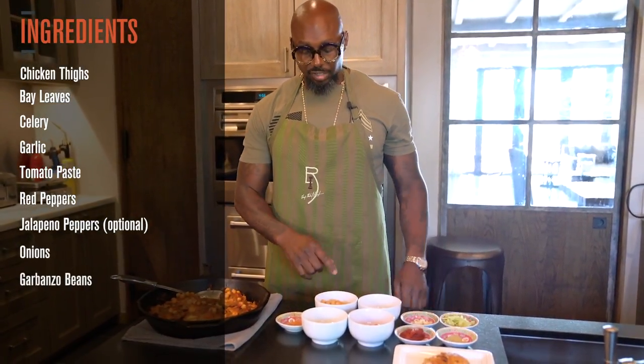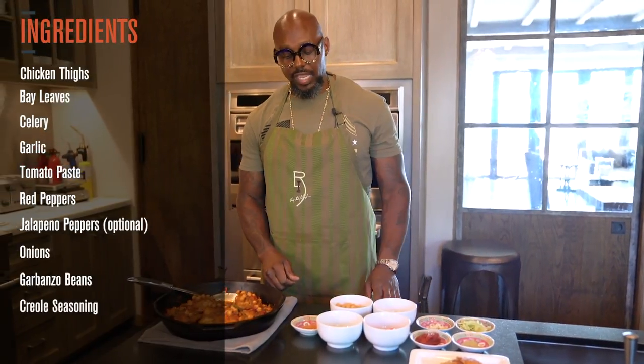You have onions, you've got your garbanzo beans, and you also have Creole seasoning.